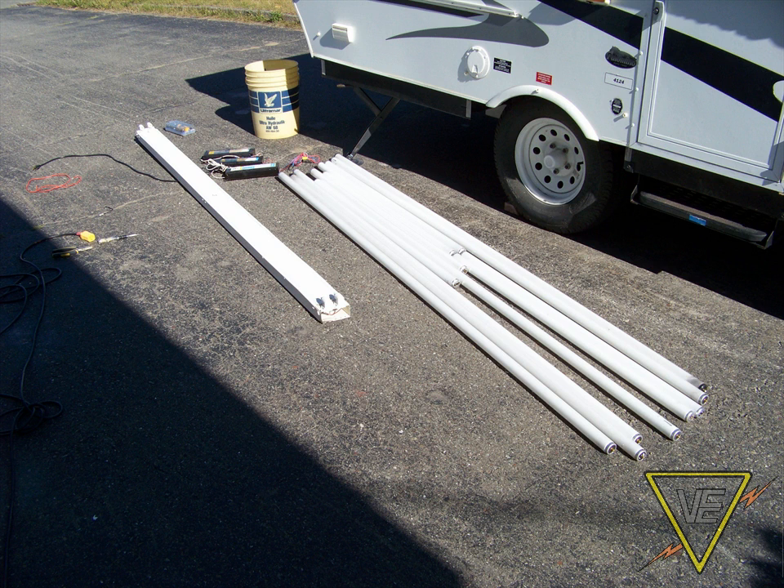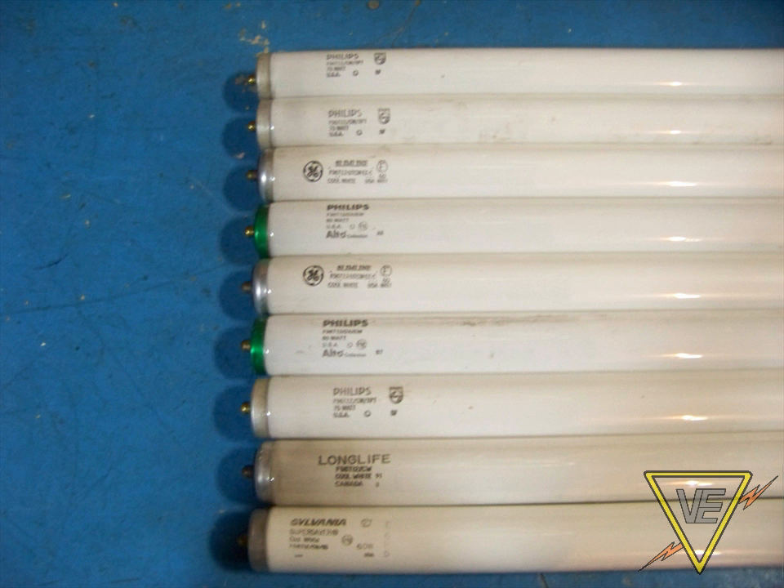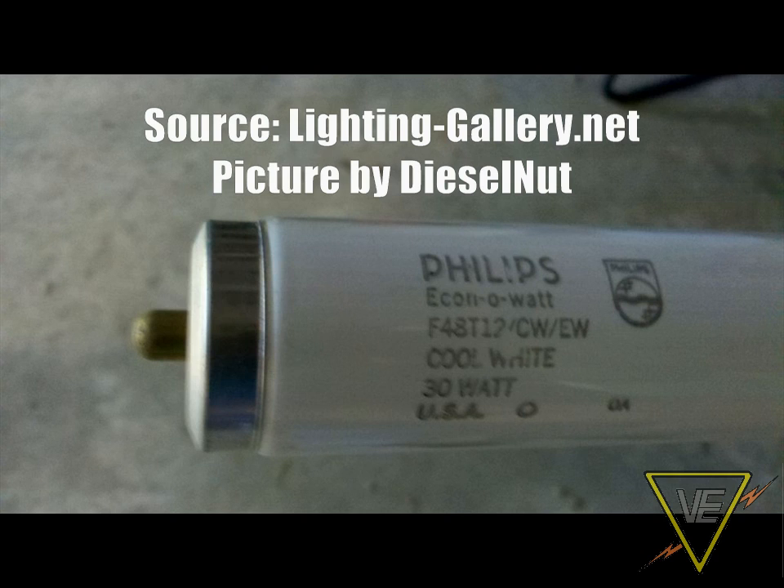Until recent years, they were extremely popular in commercial and industrial applications. The Slimline is most commonly found in the form of a 96-inch single-pin tube, even if the 4-foot version can sometimes be seen.